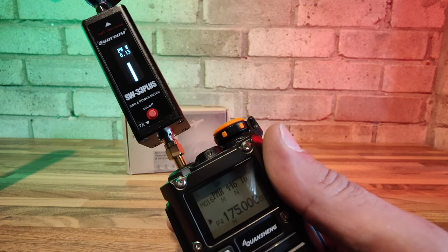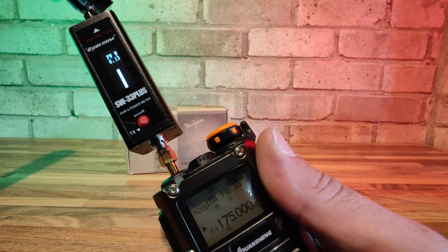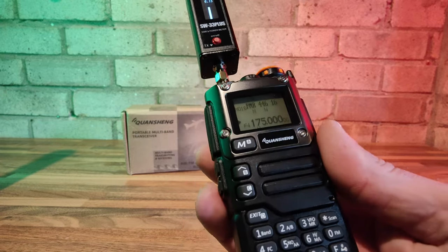Let's take it outside and give it a try on air, including an example of why you shouldn't use this radio for the air band. Apart from that, it's a great little transceiver for the money — you just can't beat it really.